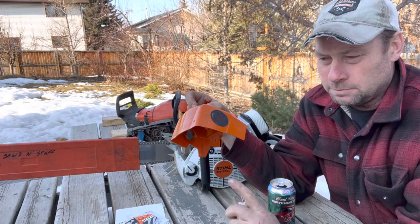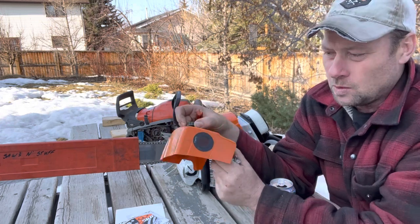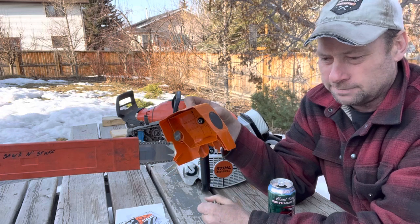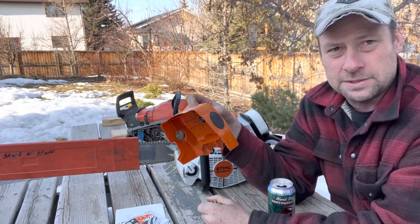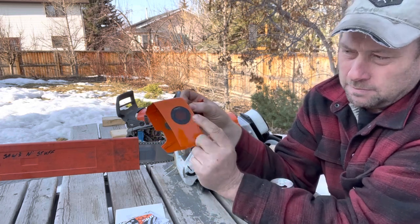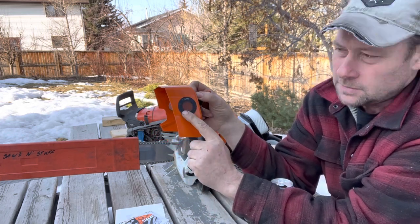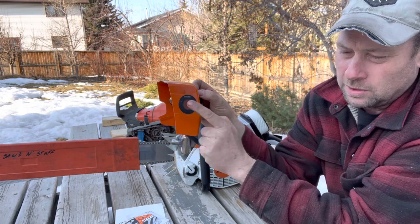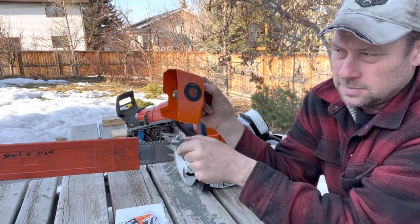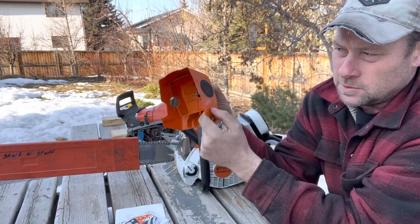I'm not putting down anybody that wants to use the max flows or whatever, but I have found these to be a better setup because basically any of the fines are well removed from the actual air filter.